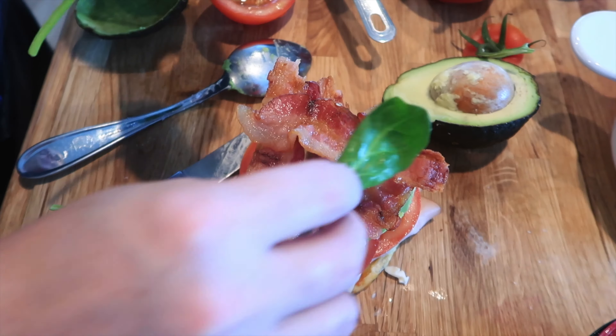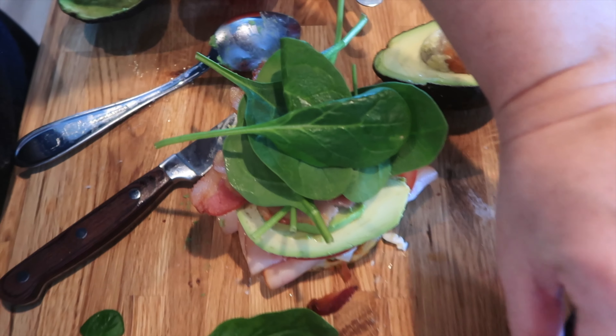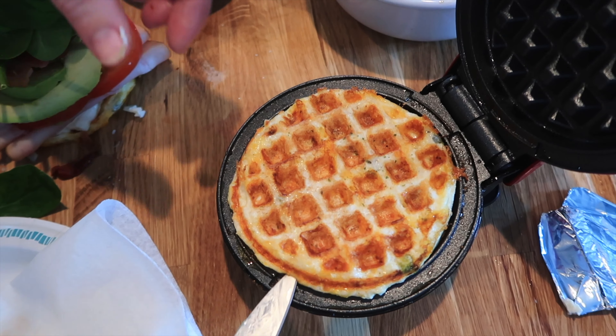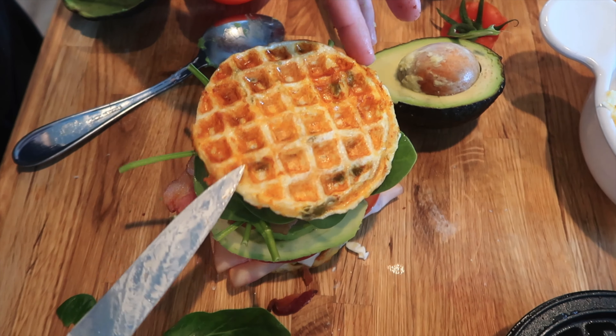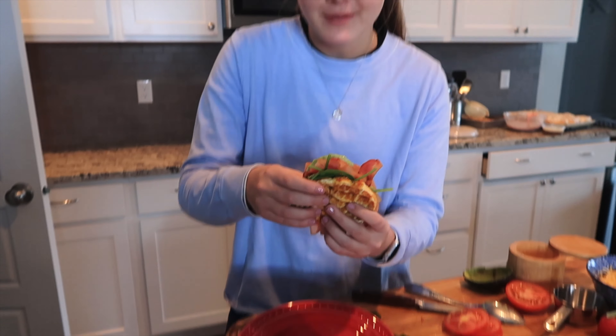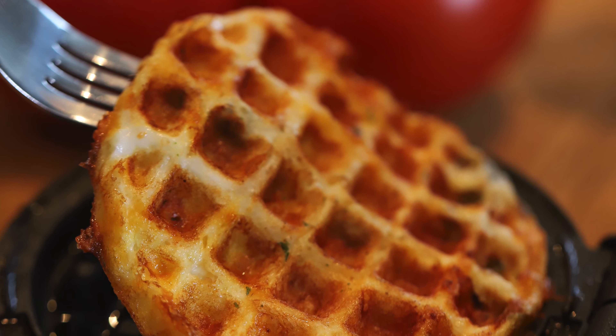Then we're going to add our bacon right on top and some spinach — perfect. We'll check the rest of our chaffle — it looks so perfect, crispy on both sides. That'll go right on top. We've got Marissa here and she's going to try our chaffle. How is it with those jalapeño peppers? They're so good — it's like a crispy sandwich, and the bacon and the turkey and the cheese!